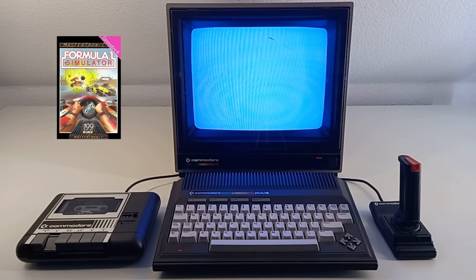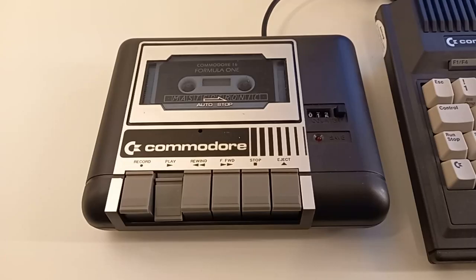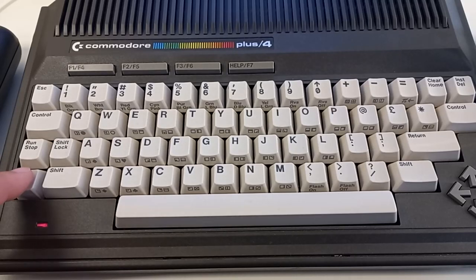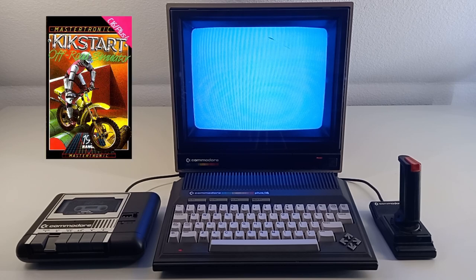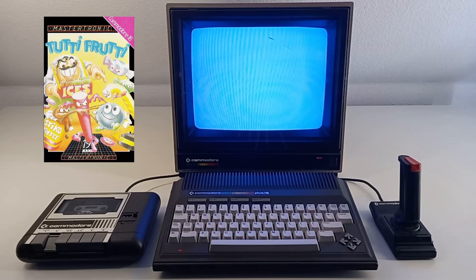So while the game loads, let's talk a little about it. It's a 16K game which also runs on a Commodore 16, and it was programmed by Sean Southern, who made some other games for the system, like Kickstart, Pickmania, and Tutti Frutti.